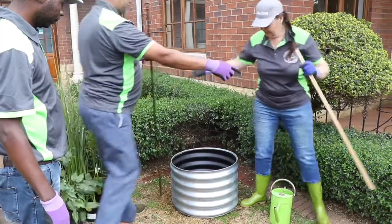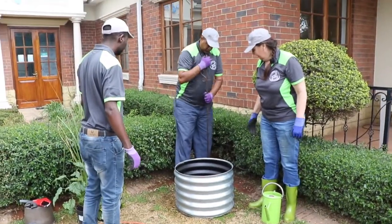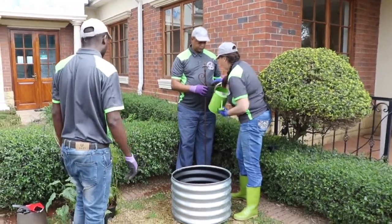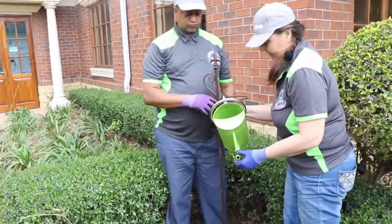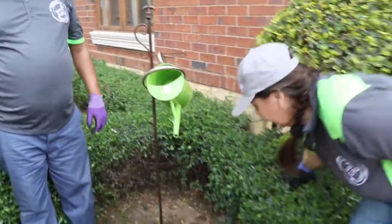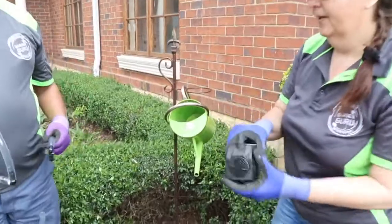Next thing we're going to put in our stick there so that we've got a point of elevation, and we're going to attach our watering can to the stick. Now you'll see that I'm facing the spout to this side over here.